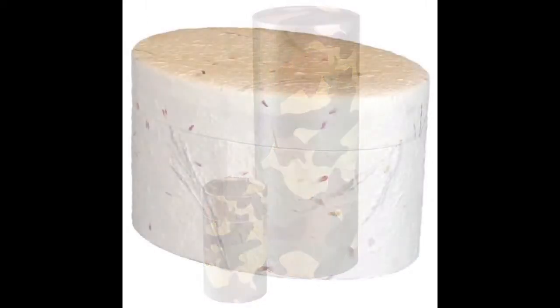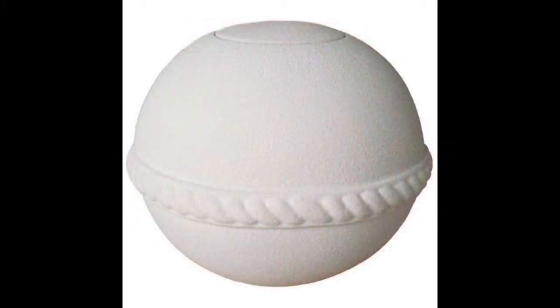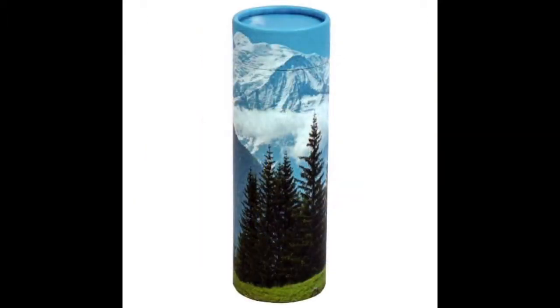It could be the ocean, a lake, or a river. We have cremation urns that biodegrade naturally over time and are engineered to float for approximately five minutes before descending gracefully. They are easy to load and include a water-soluble plastic bag and biodegradable glue to close the urns.